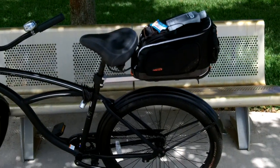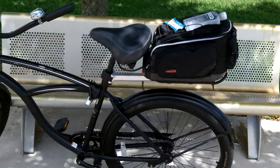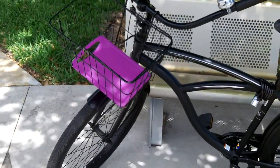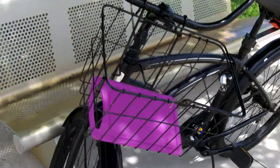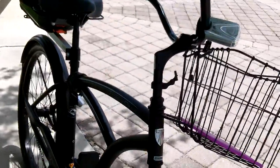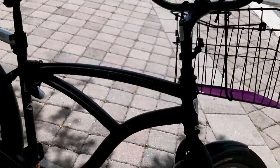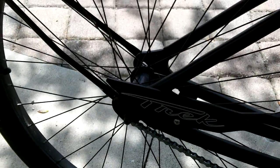Hey guys, Anthony here. It is April 10th, 2016. I'm out today on a bike ride with my Trek classic cruiser bike that I've had for years. I don't know if I've showed it in too many videos, but I just started riding this again — this is the Trek bike with no gears.